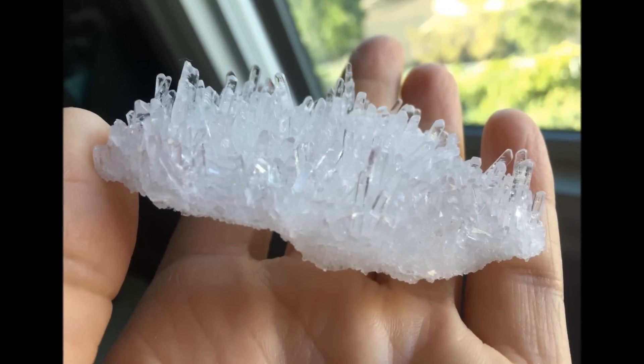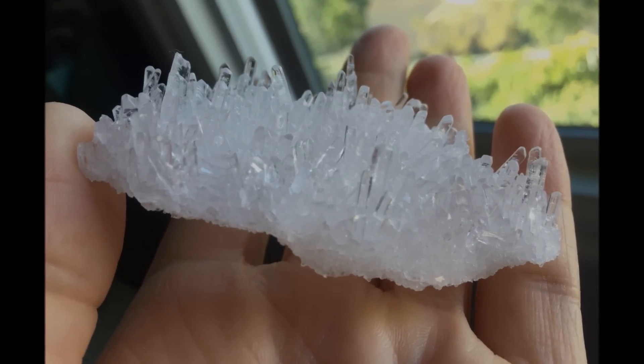If you want to see more pictures of these spectacular crystals you can check them out on my website at PepperandPine.com. I'll see you in the next one. Bye-bye!